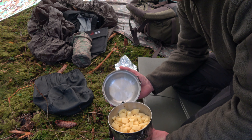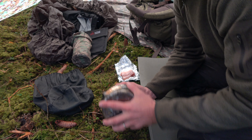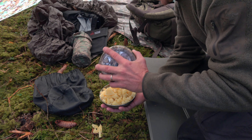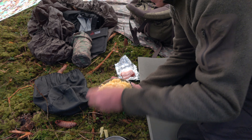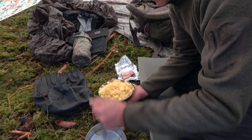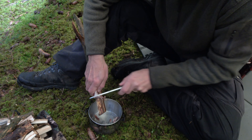Now I put the potatoes into the lid of my can, very carefully — don't want to waste any of it. And cut the bacon into little pieces.